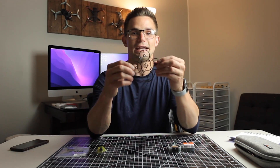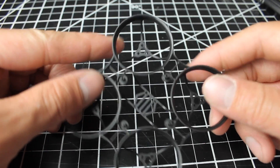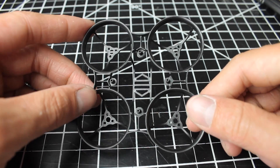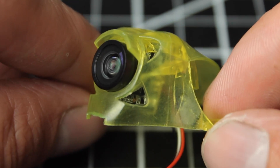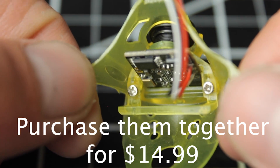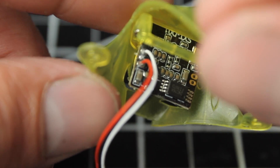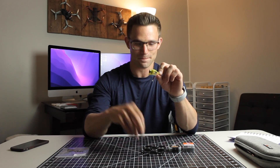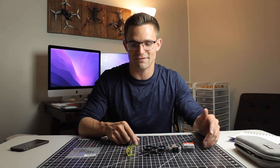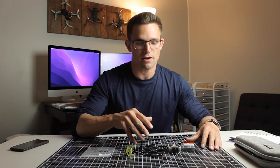Our frame comes in at $4.99. This is the new Light AF from Newbie Drone — this thing is extremely light and it's the lightest frame on the market. I'd highly recommend it; solid frame, definitely look into it. Then for our canopy and camera, we're going to be using the BI camera, which comes in at $12.99, and then the Goober canopy at $4.99. The Goober canopy might not be the best option if you're wanting to go super light, but I just like how it looks. All those parts added up comes in at $117.95, and with a set of props you're looking at about $120 into building this whoop.